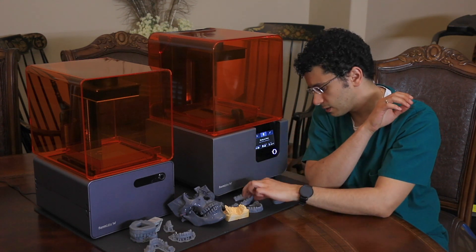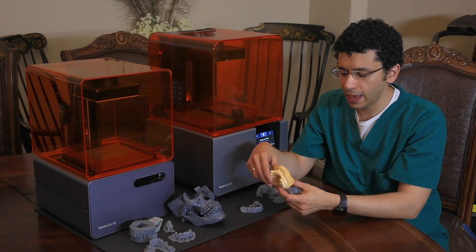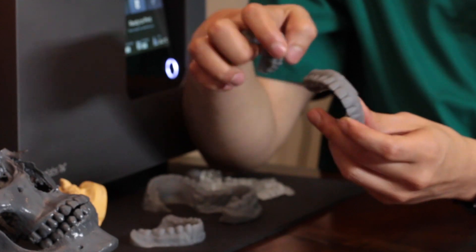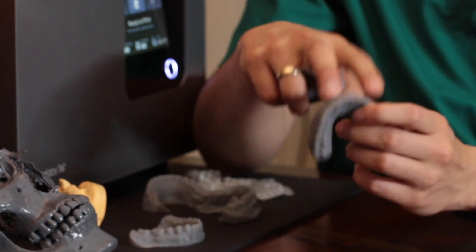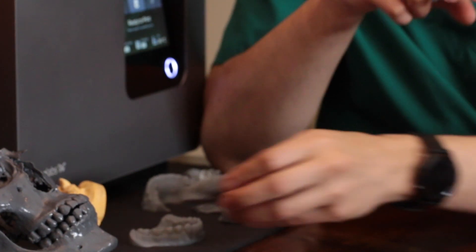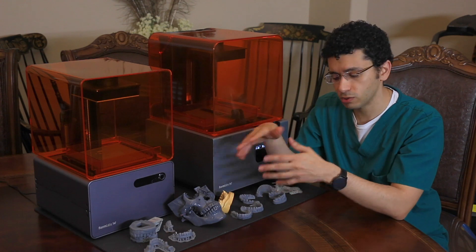One more thing here is digital wax-ups. I'm really big about digital wax-ups and I love it. Here is a patient that lost his premaxilla and what we ended up doing is I digitally waxed the case, then I took an impression of the digital wax-up, and then we were able to make a custom interim prosthesis until we made the final porcelain prosthesis. I will put a link up here as well for this slide so you can see the results of this case.